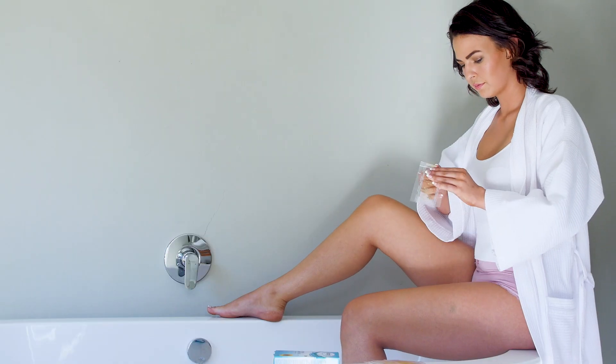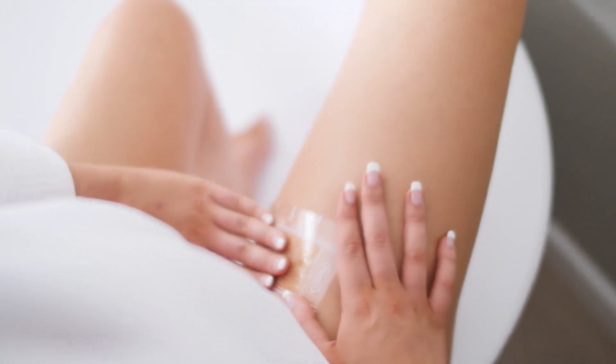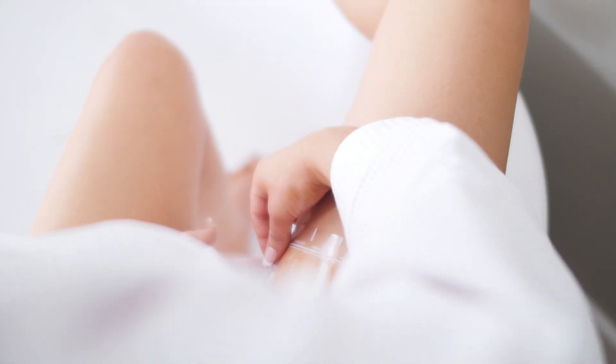Slowly separate the double strip. Apply a single strip onto the skin, pressing down and rub firmly and repeatedly in the direction of hair growth.